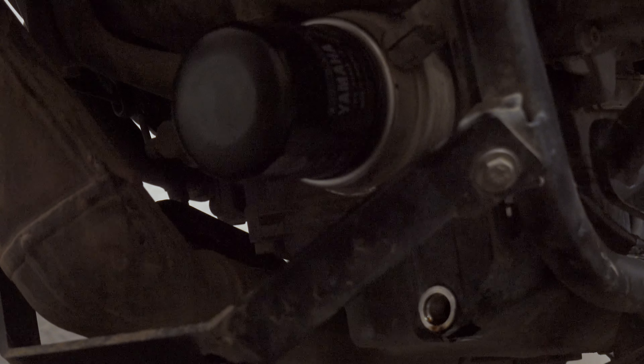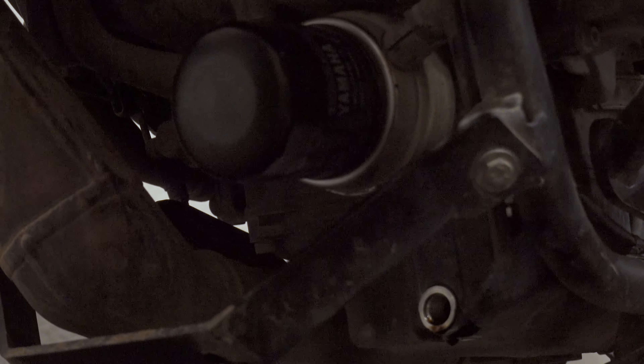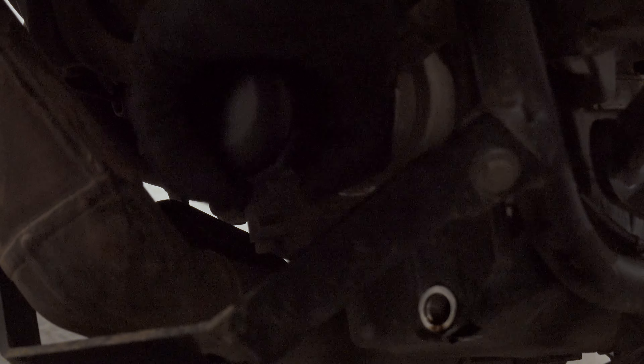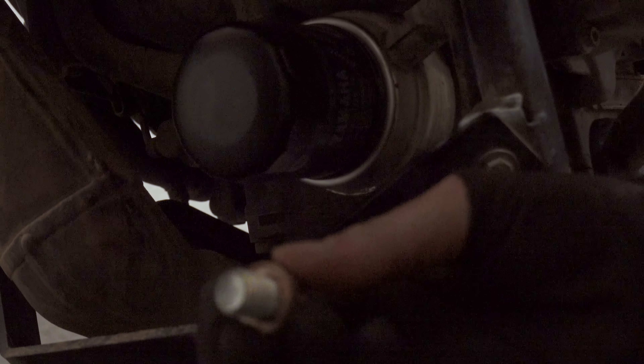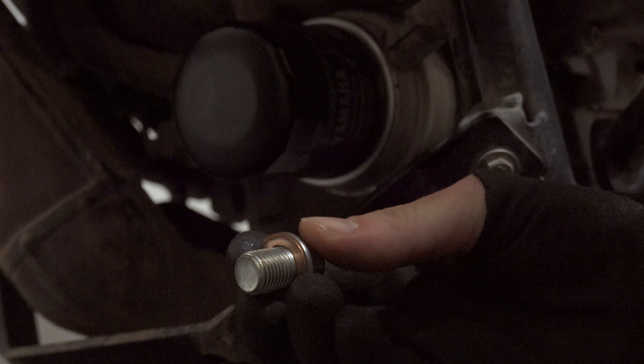Because we don't have proper torque tools and it should be around 17 newton-meters, and as you saw I was unable to unscrew it with bare hands, just make sure you screw it in as tight as you can with bare hands and it should be fine. Now for this bolt — remember to check the condition of the washer. If it's fine, you can probably use it again; if not, it's recommended to use a new one.